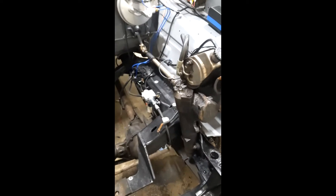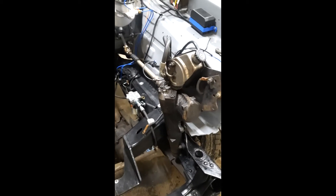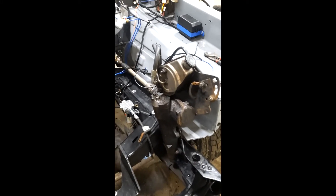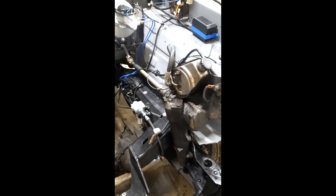Still a little bit of work to do here, but trying to get as much done as I can while I can get inside this frame. I'm going to work on refabricating the mounts for the power steering pump — I'll do that once I set the engine back in.